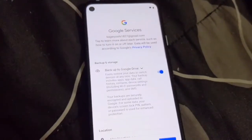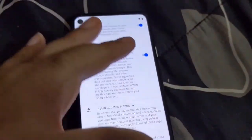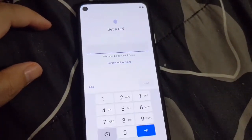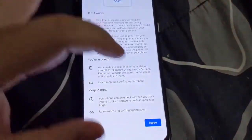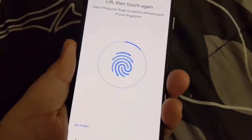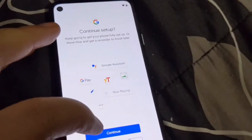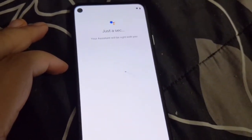I set up my password and PIN, and I signed into my Google account — I cut that part out so no one would see my logins. The initial setup has those new animations while you're waiting. Then we set up the fingerprint, which is called Pixel Imprint. You tap it a few times so it can recognize your biometric fingerprint, and then we continue on with the rest of the setup.